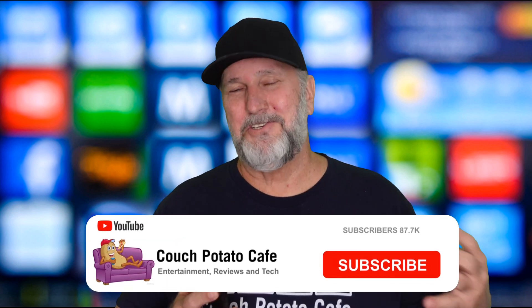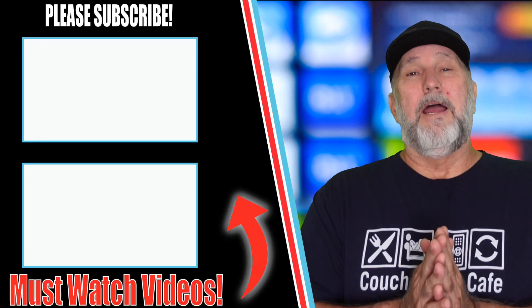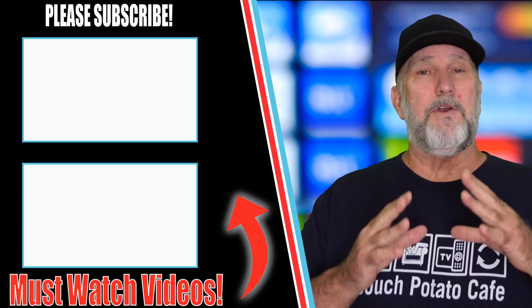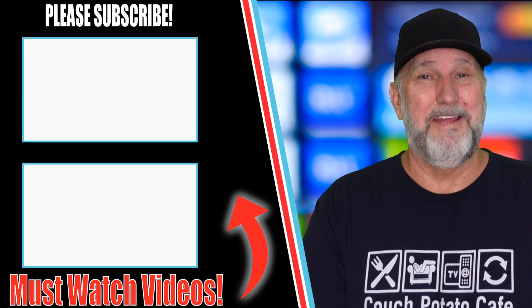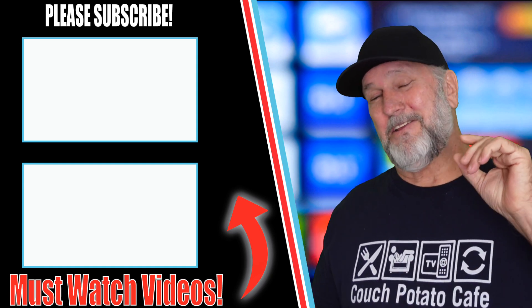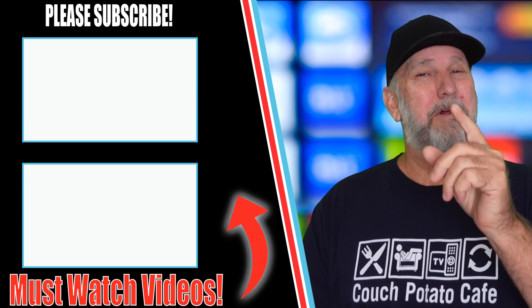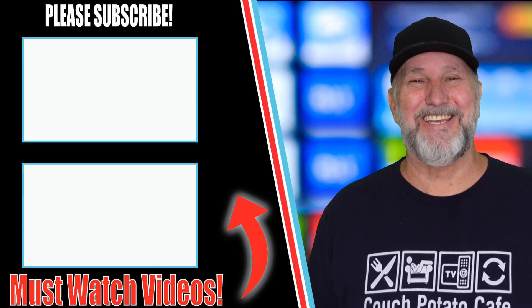I hope this taught you something and you liked it. Please subscribe — it doesn't cost you anything. Give me a thumbs up, it really helps the channel. If you can share this, I'd appreciate it greatly. We're getting this channel back to where it should be, and it's all because of you. Stay tuned until the next one — I'll see ya.